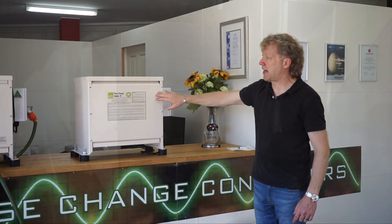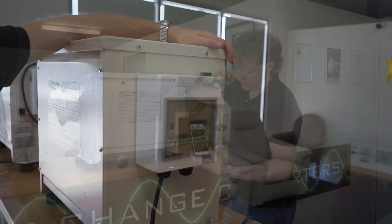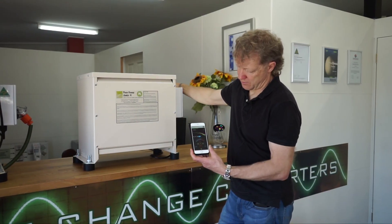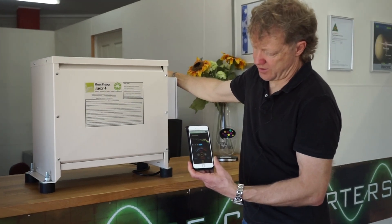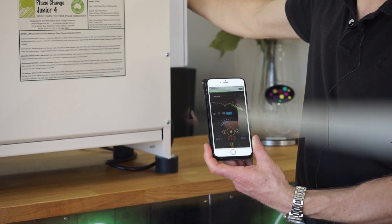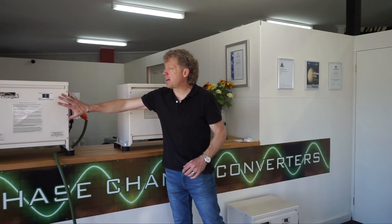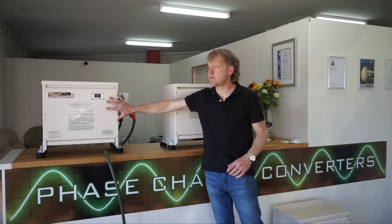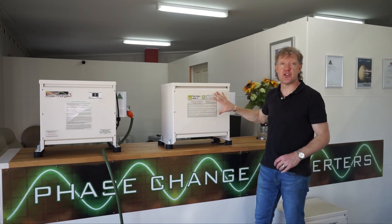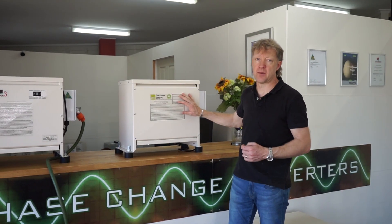I might just plug this one in and start it. Okay, there's the converter running now. We're running about 66 dB around there. At Phase Change Converters, we make two series of converters now: the Phase Changer, the original series which has obviously been improved over the years, and now the Phase Change Junior series, which is a low-cost entry product more designed for the hobbyist market.